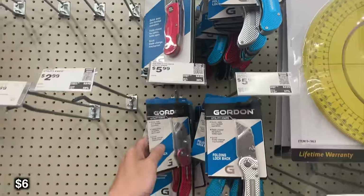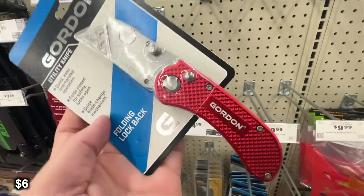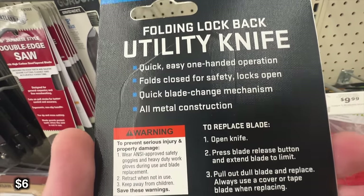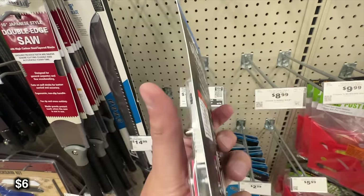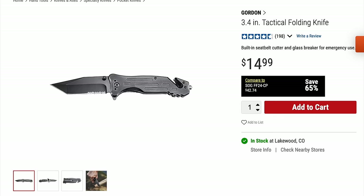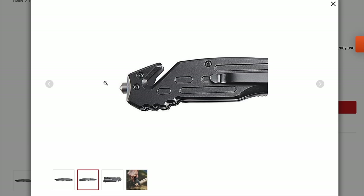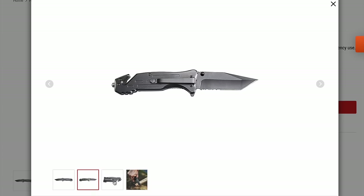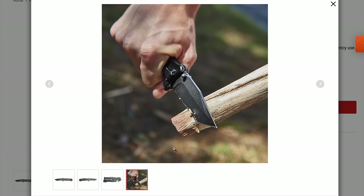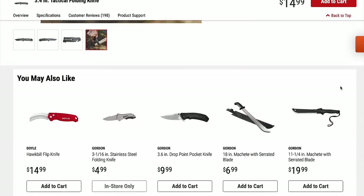Now we're going to be looking at knives. I really like utility knives because they're usually pretty cheap and you can just change out the blades whenever it gets dull so you always have a really sharp knife. You can usually operate these with one hand and they have a lot of uses. Next up is this 3.4 inch tactical folding knife — I have this exact same knife and I bought it for another video I did at Harbor Freight. I keep it in my center console because it has a window breaker on the back of it. It's pretty sharp, actually pretty well made, and I like that it has the window break and seatbelt cutter built in.